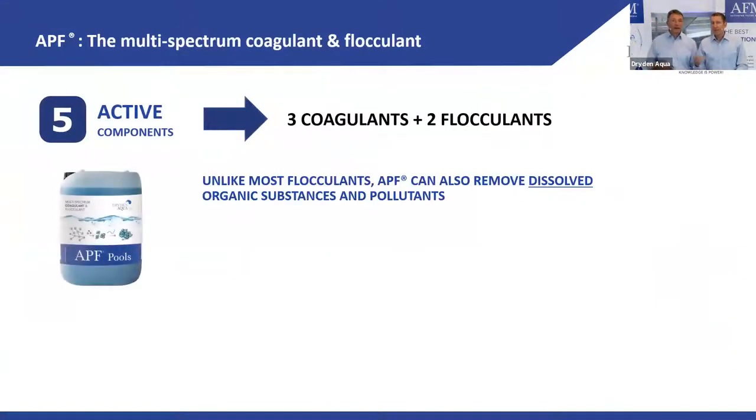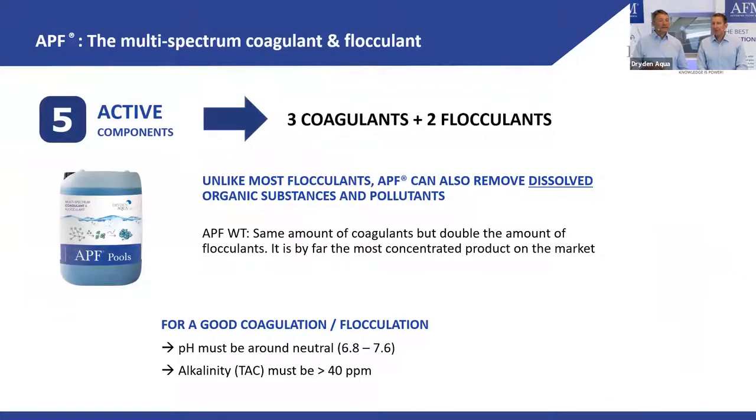APF with three coagulants and two flocculants covers the whole multi-spectrum range. Very importantly, APF can remove substances that are in solution because it also acts as a coagulant — it's not just a flocculant.